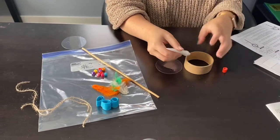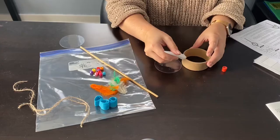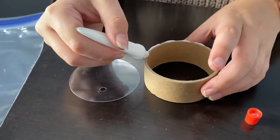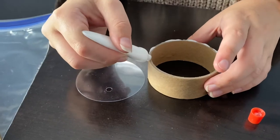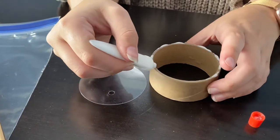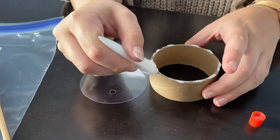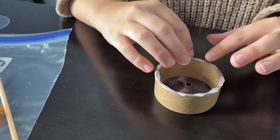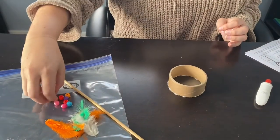We will start by gluing the plastic round pieces onto the cardboard cylinder to make the drum. Carefully place glue around the perimeter of the drum and place the first piece of plastic on top. You may want to let that dry for a little bit.